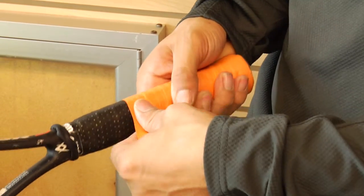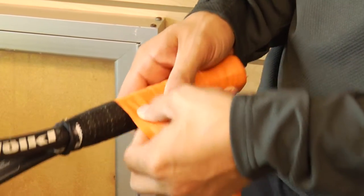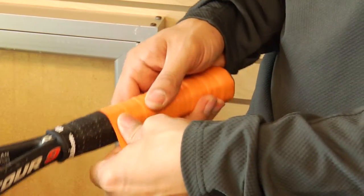The basic tennis grip starts in a roll and you unwind it to put on your racket. There are two different types of grips: replacement grips and over grips.